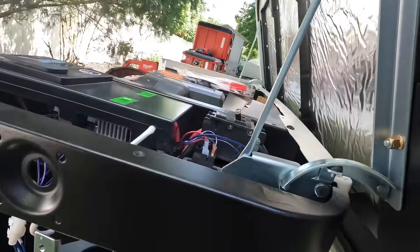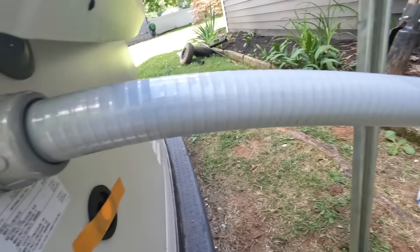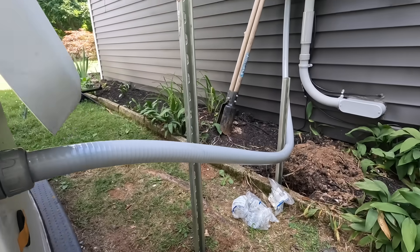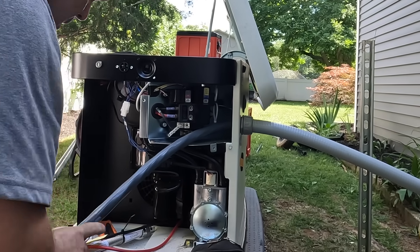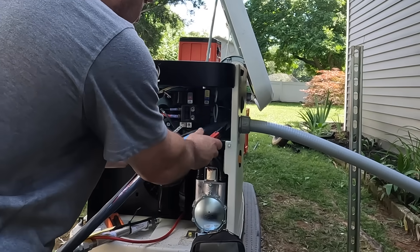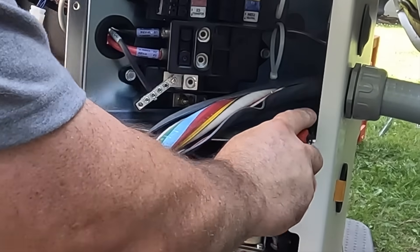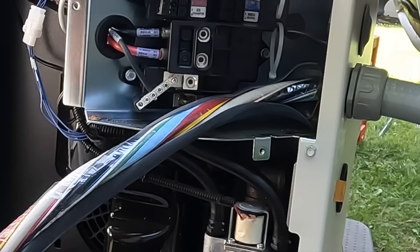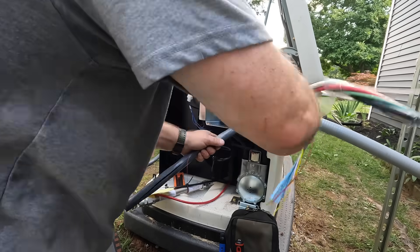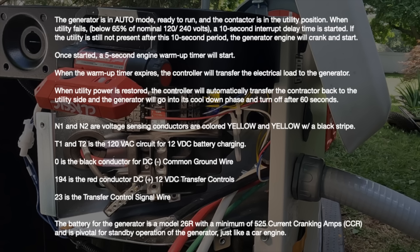Here is the inch and a quarter flexible conduit I'm using — non-metallic seal tight as they call it in the National Electric Code. With a cable assembly, a plastic bushing is not required by code, but we want to make sure that lockdown is nice and tight so water will not get into the generator. That downward pitch also helps get water away from the generator. There are a total of 11 conductors in this cable assembly: seven transfer and sensing control wires, and four feeders — two hots at 120 volts each, a grounded neutral conductor, and an equipment grounding conductor.